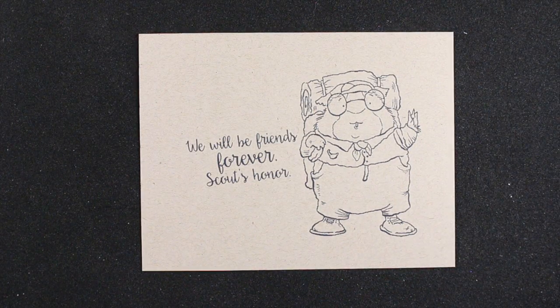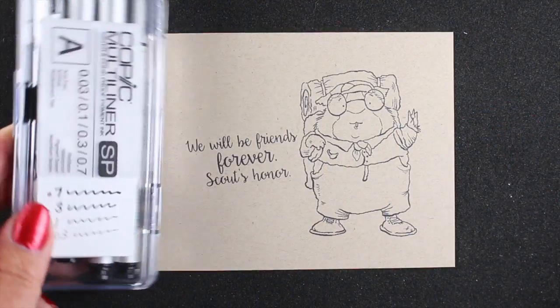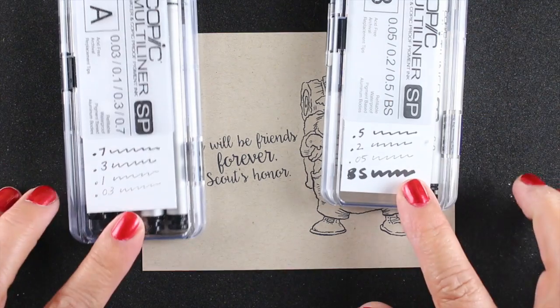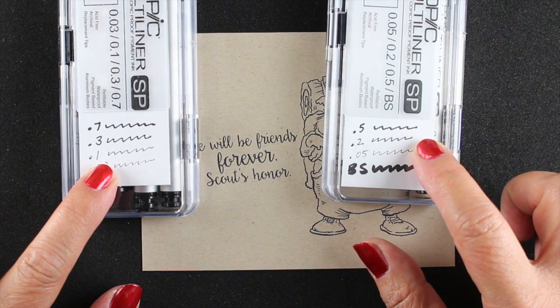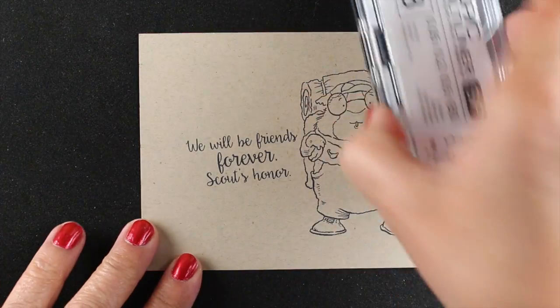My sentiment is a little kittywampus because I'm going to make a sign out of it and draw that sign in with a pen. I need a Copic-friendly pen so I can color without the line bleeding, and I'm using my multi-liner SPs. They have a bunch of different line widths, and I'm going to pick the one that works best for the stamped image — I want it to be about the same weight as the image itself.